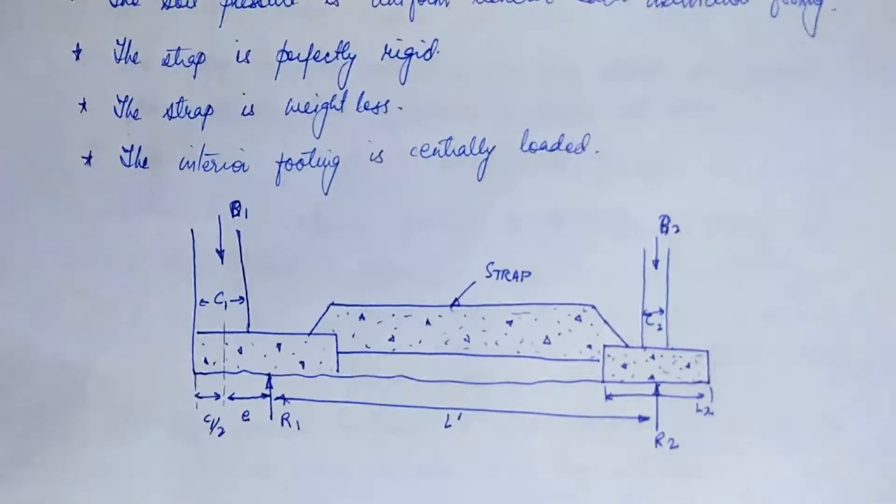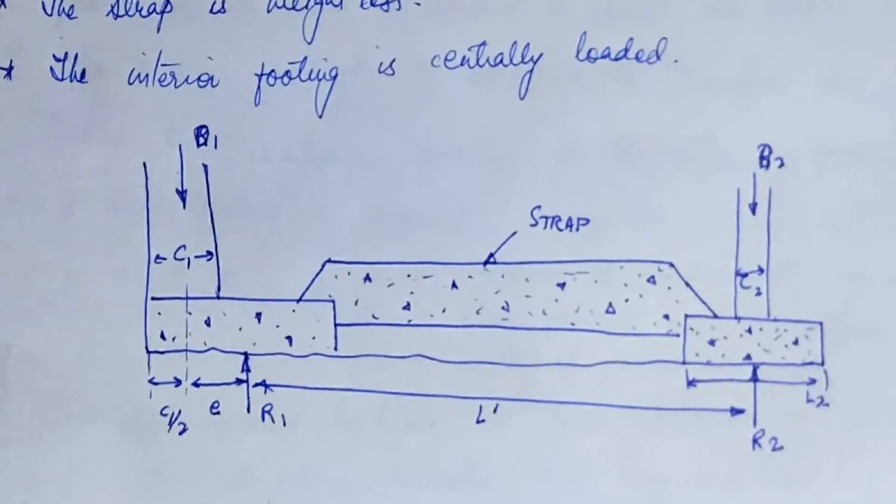I have drawn a strap footing here. What you can see is this is your footing base. Two columns are there carrying loads Q1 and Q2, and the portion connecting the two columns is your strap. Below this level there is soil, and you can easily see that there is a gap between the soil and your strap — that means your strap is not in contact with the soil mass.